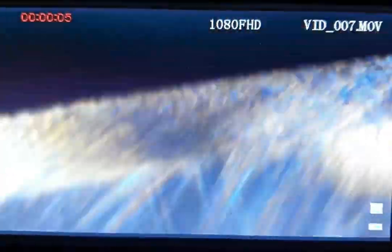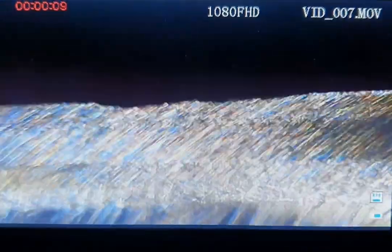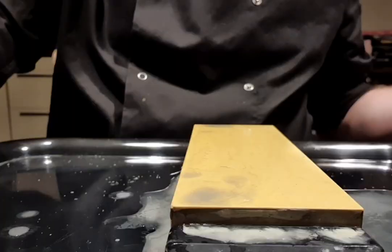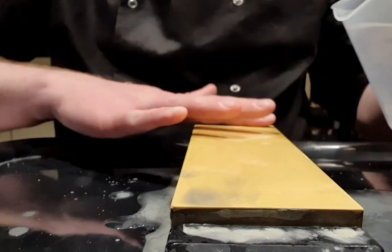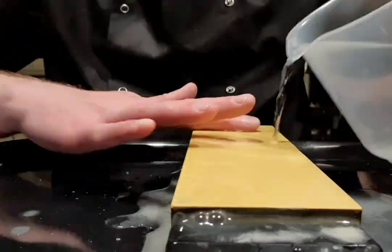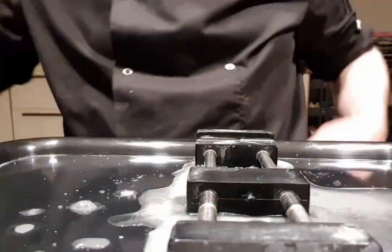Let's have a look at the bevel — considering my struggle, it's not too bad. Let's clean the Shapton 1k and move to the next one, which is the Shapton 5k.